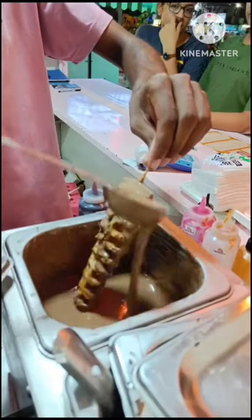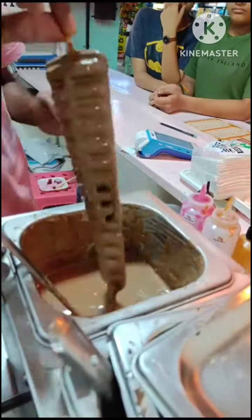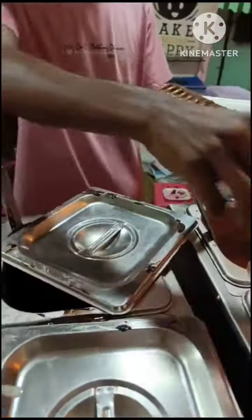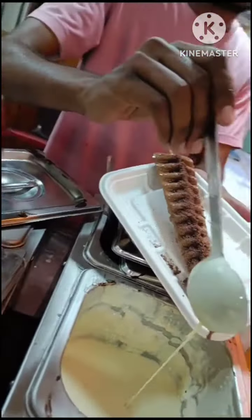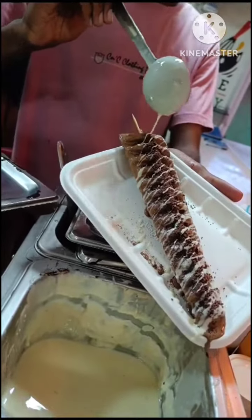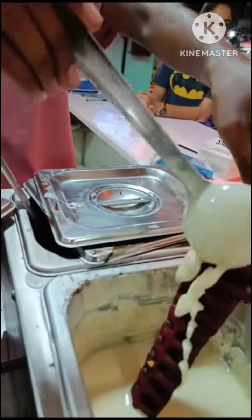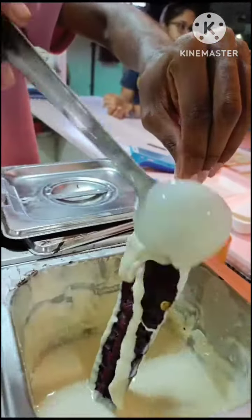I am going to coat the waffles with milk chocolate liquid, and then also coat them with white chocolate liquid to finish.